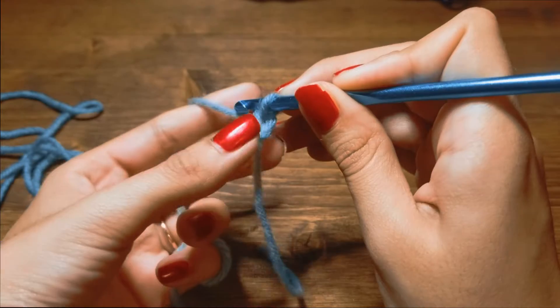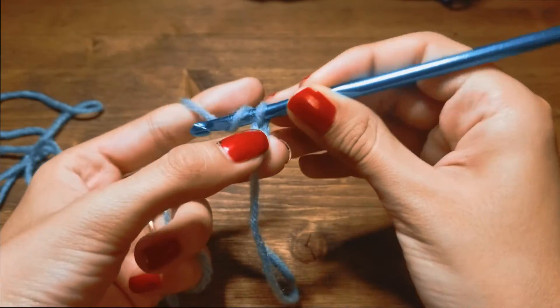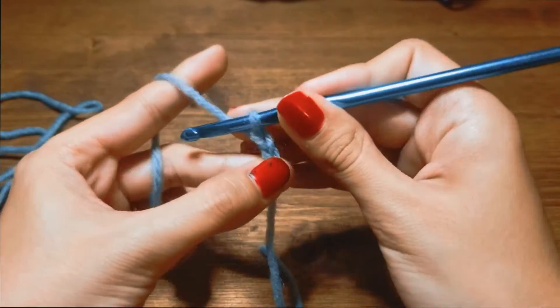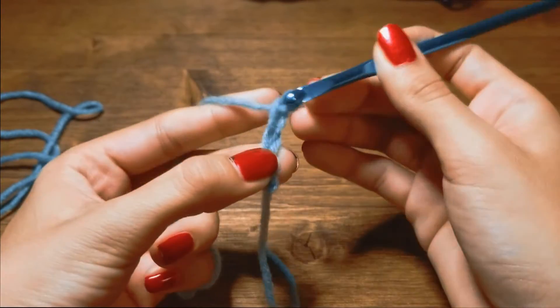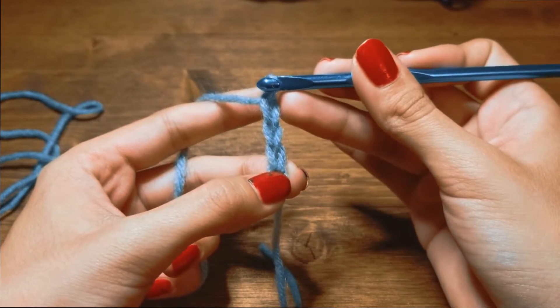You're going to yarn over your hook and pull through — there's one. That little V that you see is your stitch. Yarn over and pull through. Yarn over and pull through. Three stitches: one, two, three.